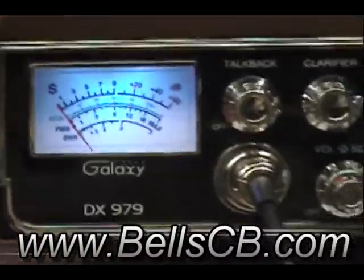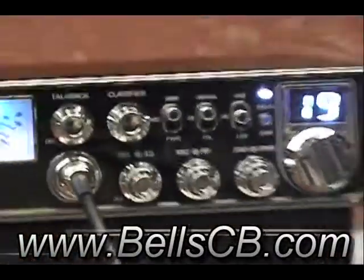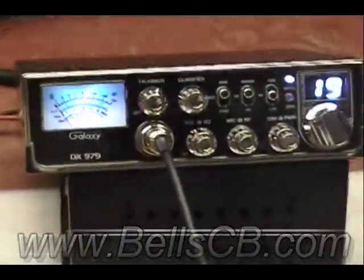Hi, this is a basic tune-up report on a Galaxy DX979. This is for David in Virginia. Hi David.